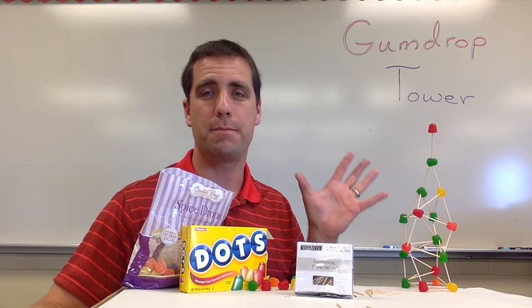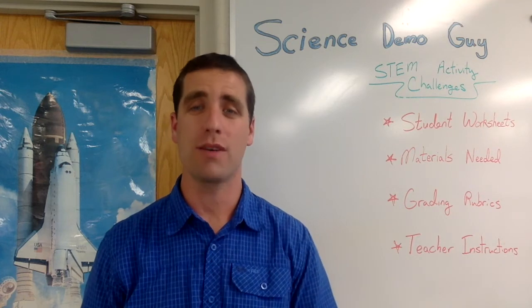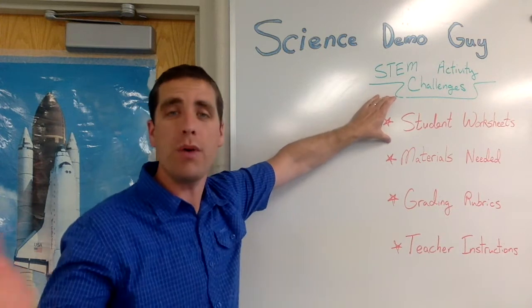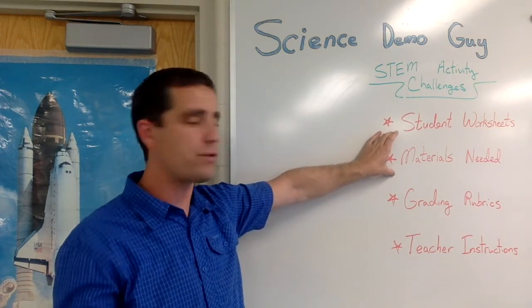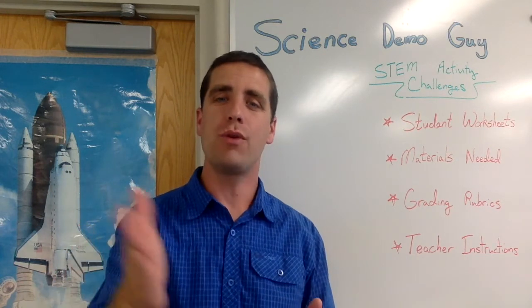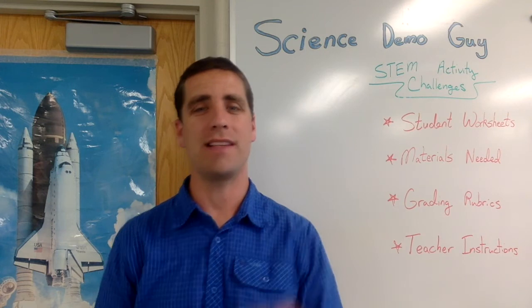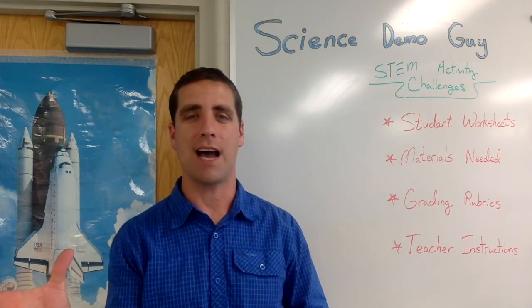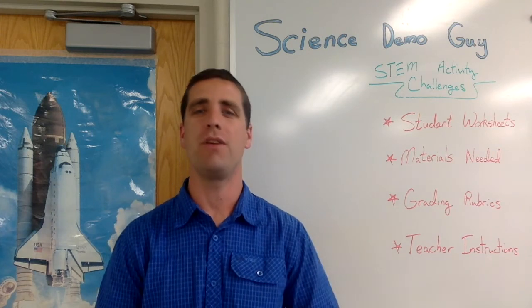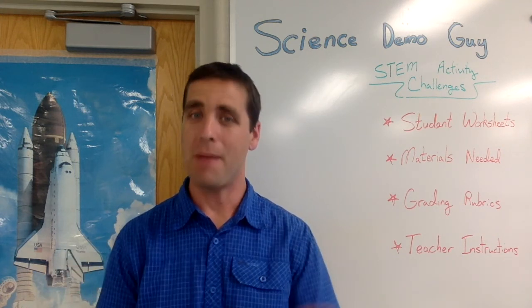Your students are going to have a lot of fun, and this makes for great pictures to share with parents. I'm Josh, also known as Science Demo Guy. If you liked this video and want to see more STEM activity challenges, along with student worksheets, materials lists, grading rubrics, and teacher instructions — all as editable PDFs you can customize for your classroom — check out sciencedemoguy.com/store. I sell these as individual products and as packs at a discount, including popular 16-packs and a new 36-pack called STEM for the Year. Be sure to check out the hundreds of reviews from teachers who have loved these activities.